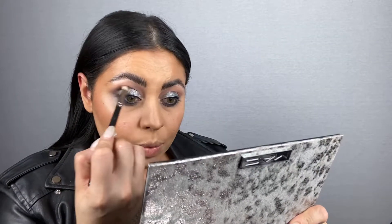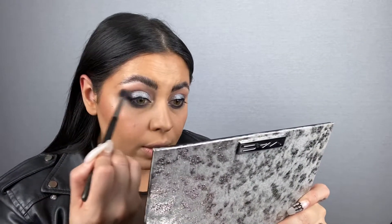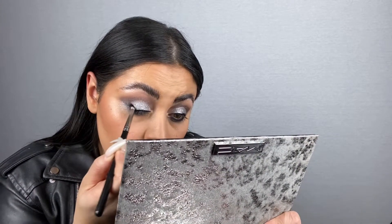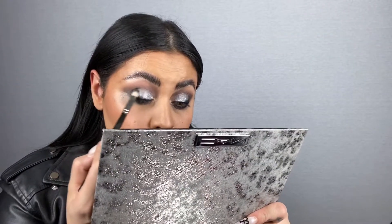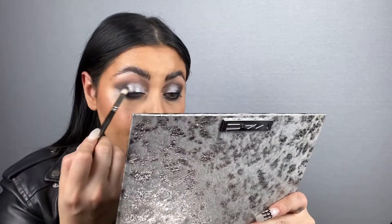I'm going to switch back to the Grand Spectacle palette. I also have two brand new softboxes, which I'm very excited about. I'm going to go in with Dance in the Dark - why not? Let's pull it all the way through the crease. I'm going to take Pleasing to the Eye and buff that out as well. I have so much fallout. I want more Carbon.